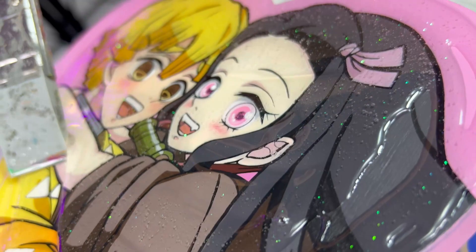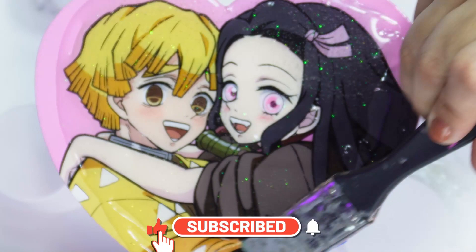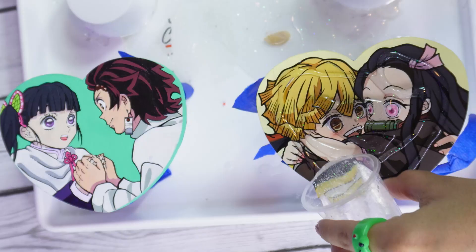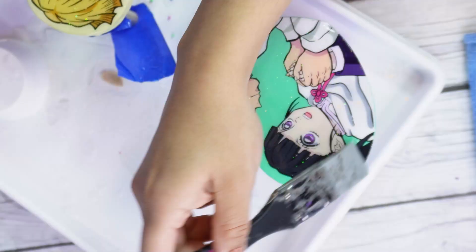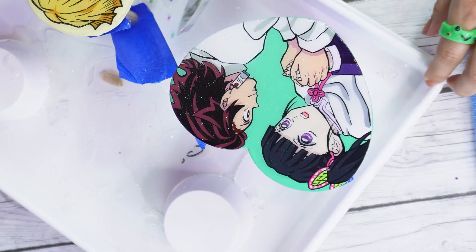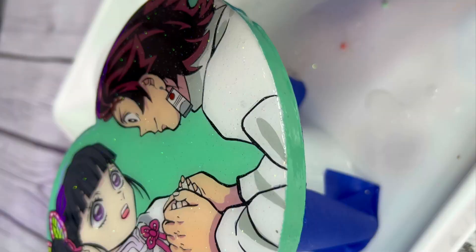I hope you guys are enjoying the video - don't forget to like and subscribe. In case you guys were wondering, that was my daughter and she has the cutest voice. We are almost done with this fun project. It's looking great so far and the result in the end is even better. You guys gotta watch till the end - let me know what you guys think of my design.